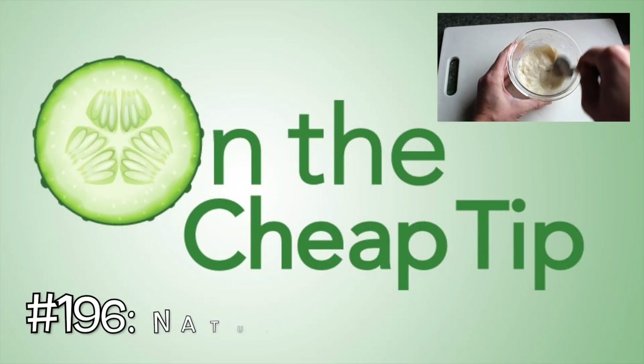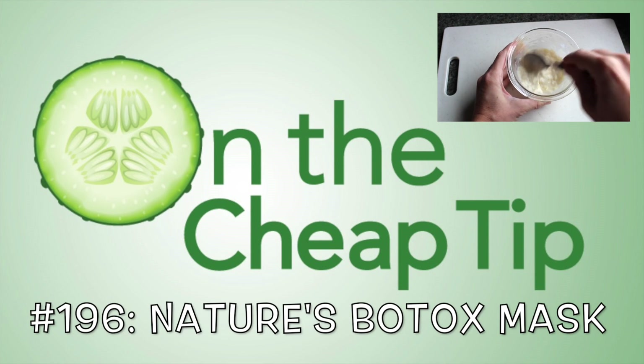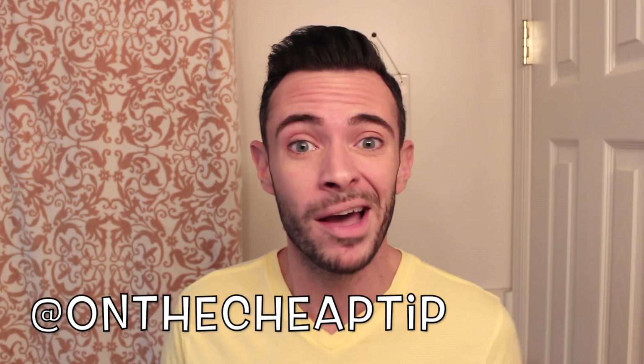This is a nice shirt, Rob. Yellow is just not my color. Hi everyone, I'm Rob and this is On the Cheap Tip. Now,